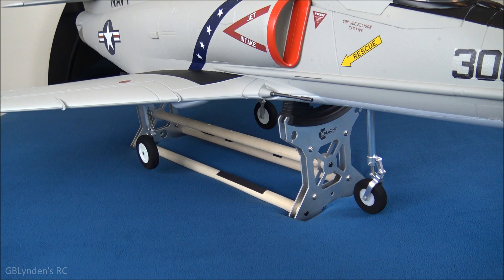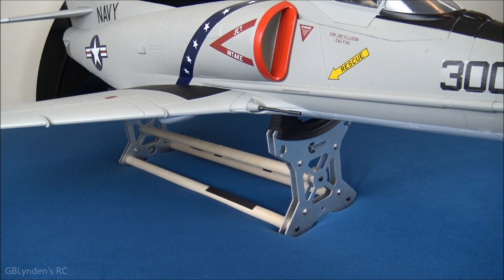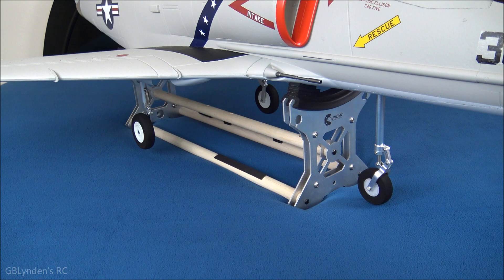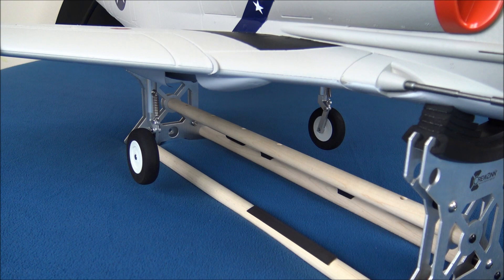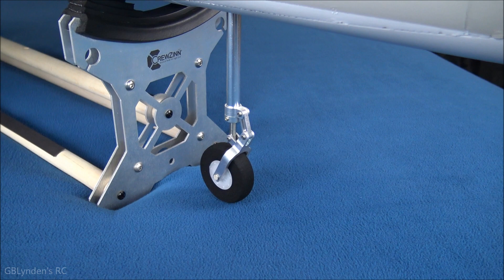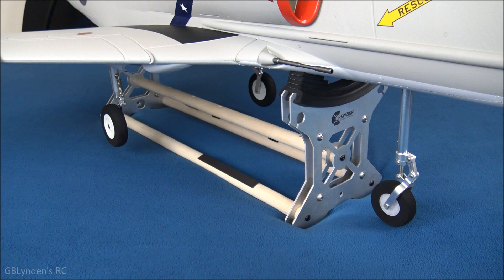We've got another really cool thing to show you — I've got the landing gear deployed, now we're going to suck it back up. It is scale; you can see how it spun there. We'll bring it back down, and not only does it have that nice little spin, we have some nice oleo suspension on the mains, and of course we've got the trailing link on the front. Let me try this one-handed — oh yeah, it works so well I can do it one-handed!